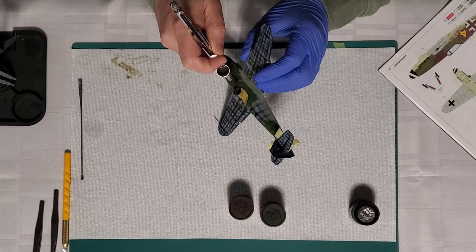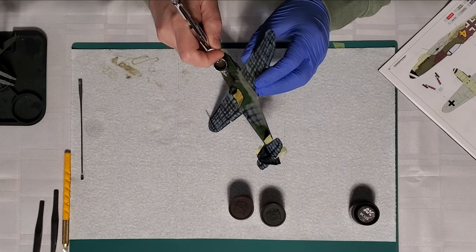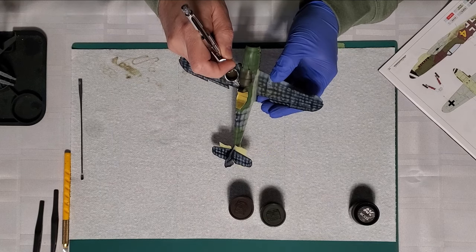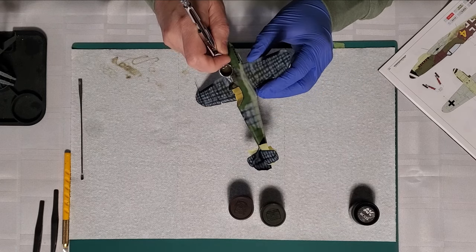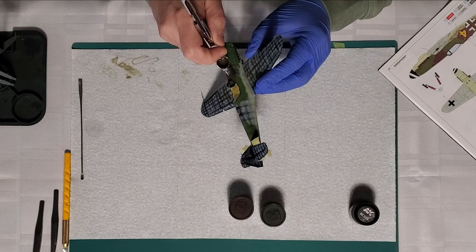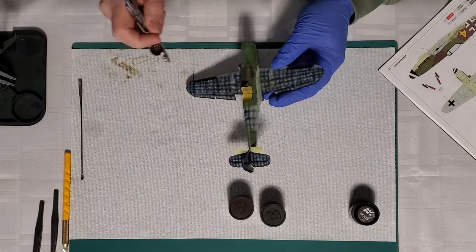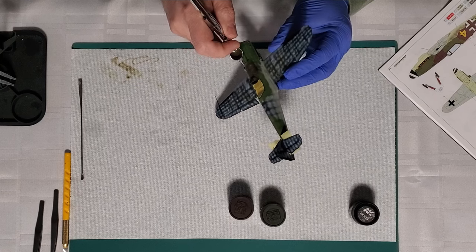I have a Revolution, a 0.3 — I could use a Revolution as well. I also have a Custom Micron but I only find those useful for fine detail work. If you're serious about the hobby, the Revolution is a great brush. You want something with a 0.5, 0.3, or 0.2 tip. I've got the 0.5 and the 0.3 Revolution — the 0.5 is great for gloss coats and priming.